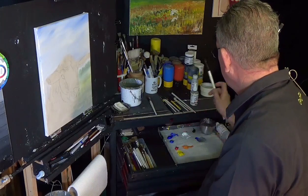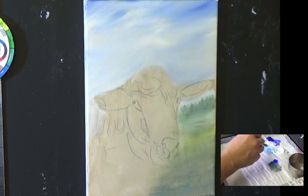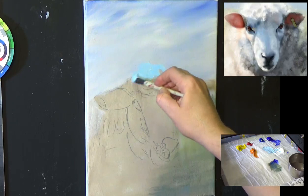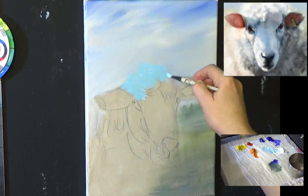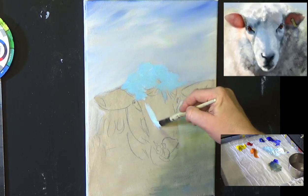I'm washing that brush and switching over to a short flat. Picking up some white and the cerulean blue, I want a nice light blue — a nice cool undertone. Now, lifting up in a circular motion like this, just to get some fluffiness into this sheep. Going a bit lighter, mixing in more white to that blue.